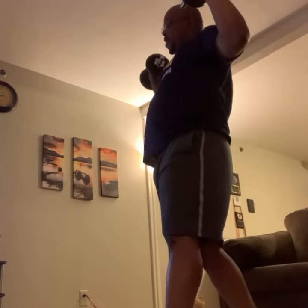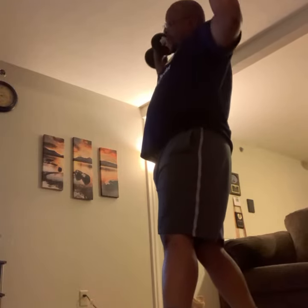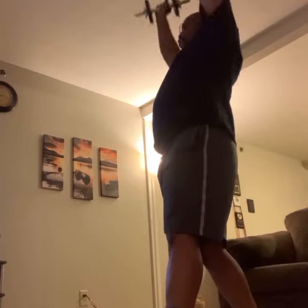Good. Bend those knees a little bit. Excellent. Good. Make sure you're breathing. Really, really nice. Good, guys. Good.